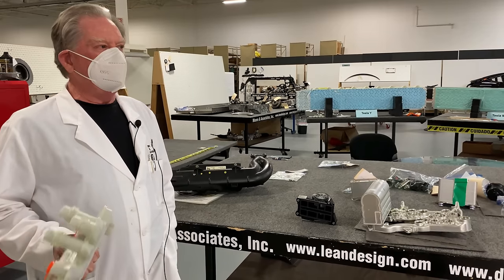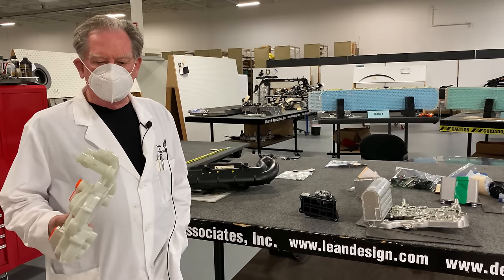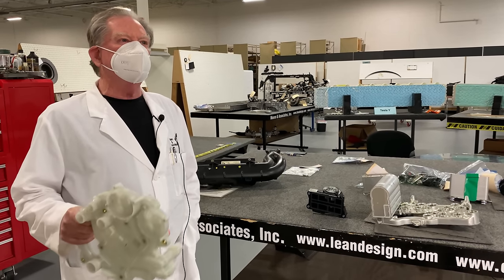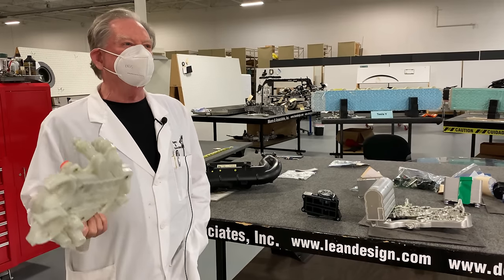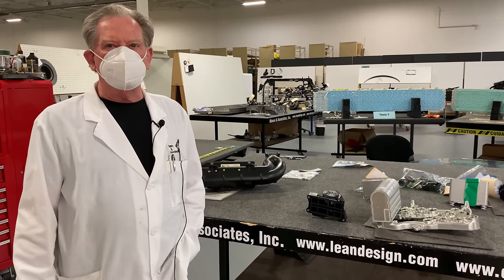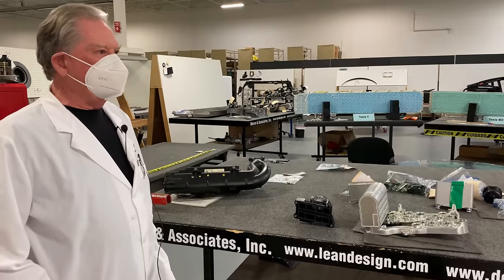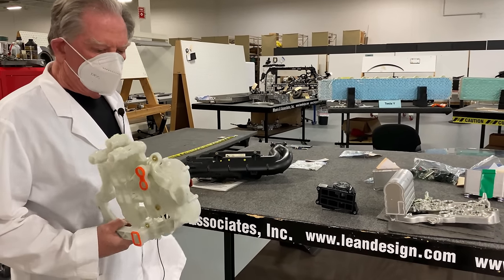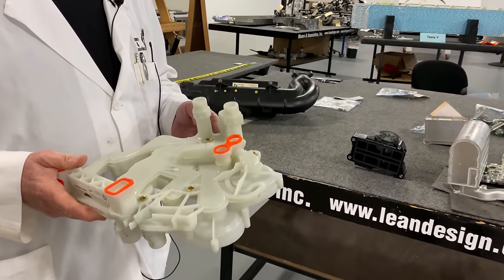I'm going to tell you some stuff, but Rowan Associates is still in the process of trying to make business and we have to start selling things, so we can't give it all away. I'm going to start right now with the coolant manifold — which is this one right here.